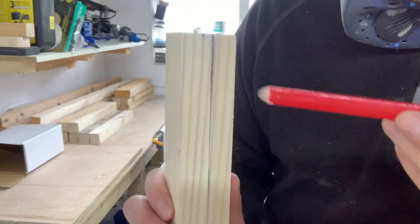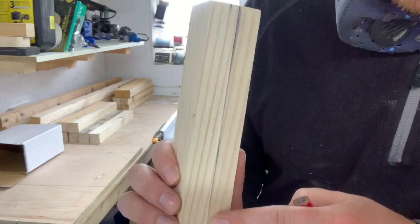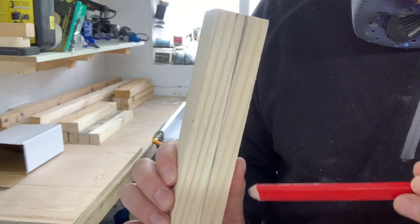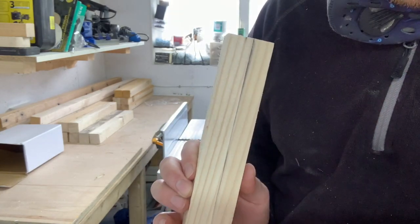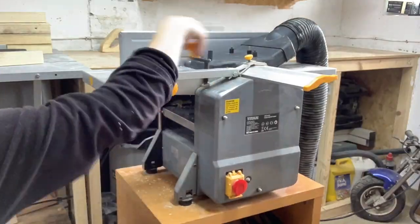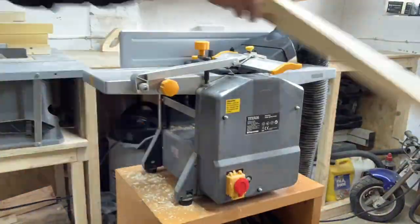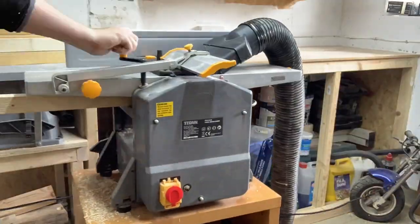I noticed on the planer blades I've got a slight nick which is creating a mark. It's ever so slight and I can't get perfectly flat with a planer blade, but it is square to some extent. I'm not too concerned because I'll just run over it with a sander to get it nice and smooth. I then sent each piece through the thicknesser taking off a bit at a time until all pieces measured 35mm. I passed each piece through at least 4 times until they were all at the same thickness.